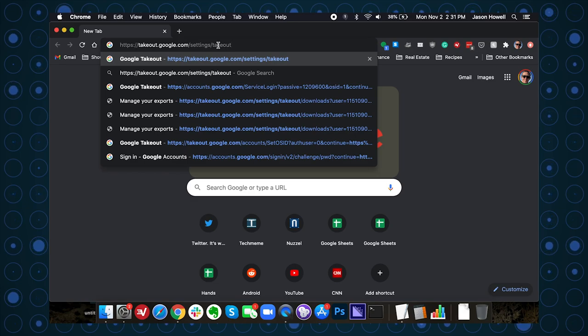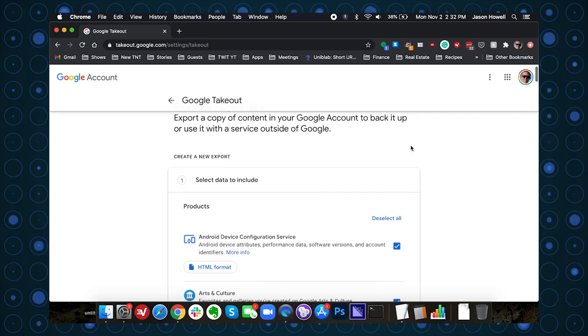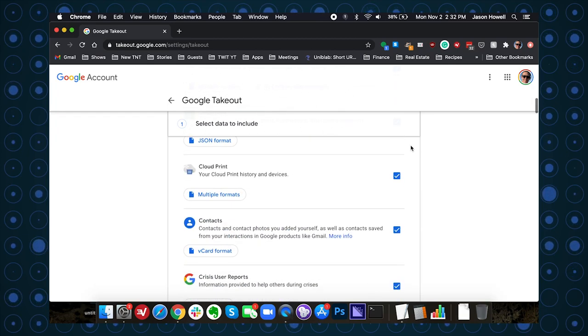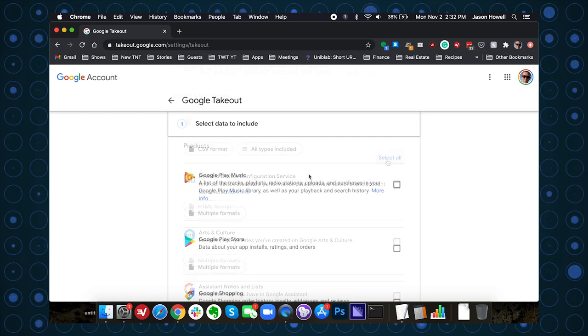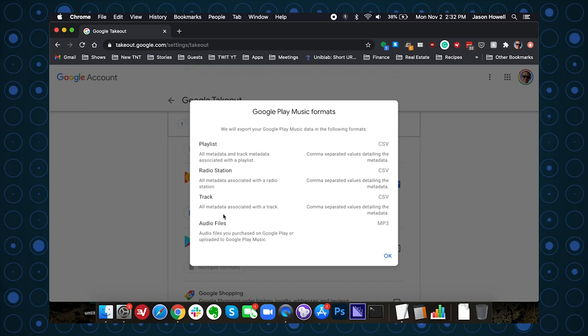Let's get started with Google Takeout. First, you want to download your uploaded tracks right away — the only way to do this is through Google's Takeout tool. Head to takeout.google.com/settings/takeout. Google Takeout is a powerful tool that lets you download an insane amount of your data directly from Google. I'm going to deselect all and scroll down to find just Google Play Music and select that. That opens up the multiple formats button, which shows a variety of exportable data including playlists, radio stations, track metadata, and the biggie — audio files in MP3 format.